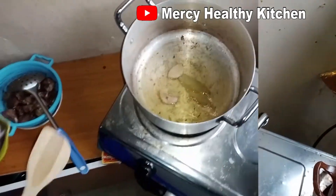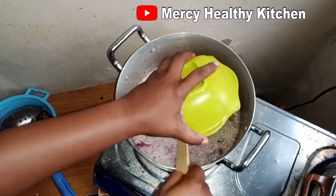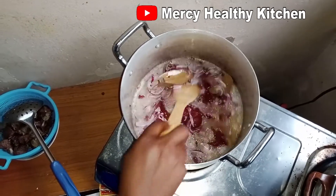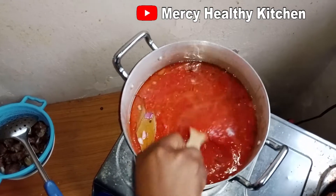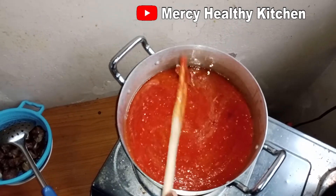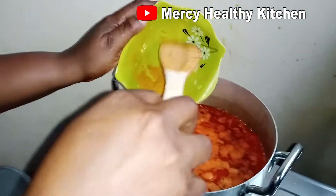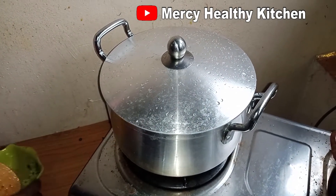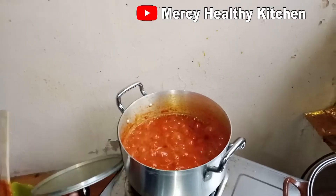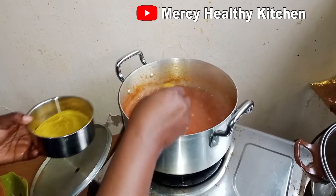So I will start my cooking proper. I'll add my bay leaves, diced onions, and my tomato paste. I will stir it for five minutes, then I will add my fresh blended tomatoes. After adding my fresh blended tomatoes I will add my turmeric powder, cover it and allow it to cook. After 20 to 25 minutes I will check — as you can see, the tomatoes have reduced. I will add my homemade stew and yellow spices.